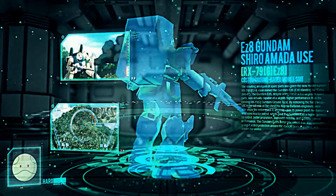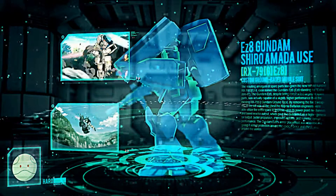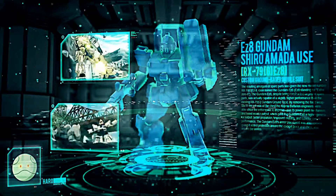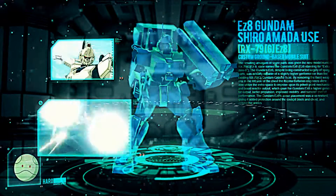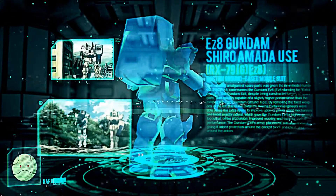The EZ-8 Gundam had a slightly higher performance level than the Gundam Ground Type, swapping the space of its fixed-mounted chest Vulcan and multi-launcher for a more powerful power supply generator, which would boost its overall propulsion and mobility. Aside from a few custom editions, the EZ-8 Gundam was essentially identical in many ways compared to the RX-79 GE Ground Type Gundam.